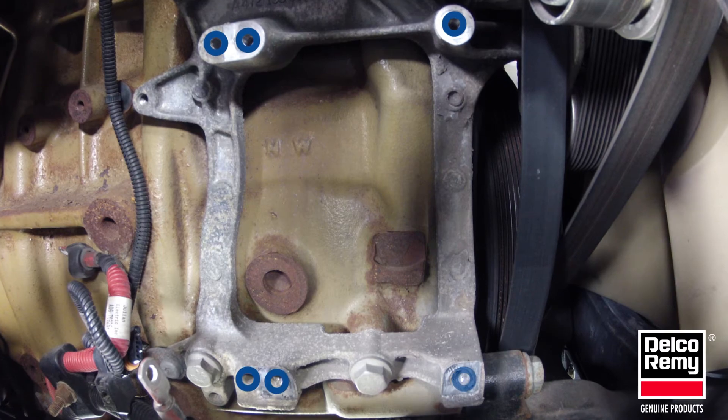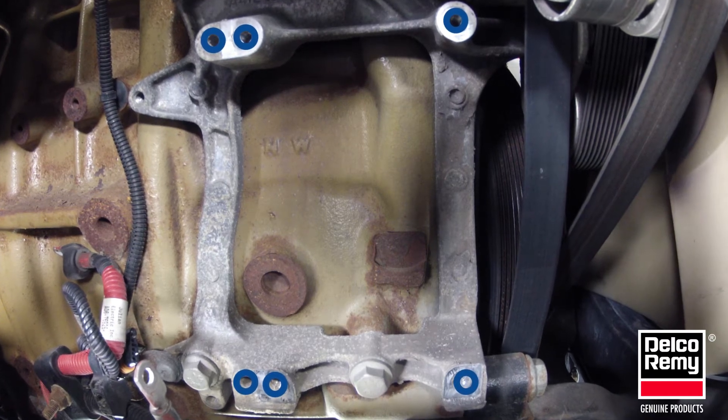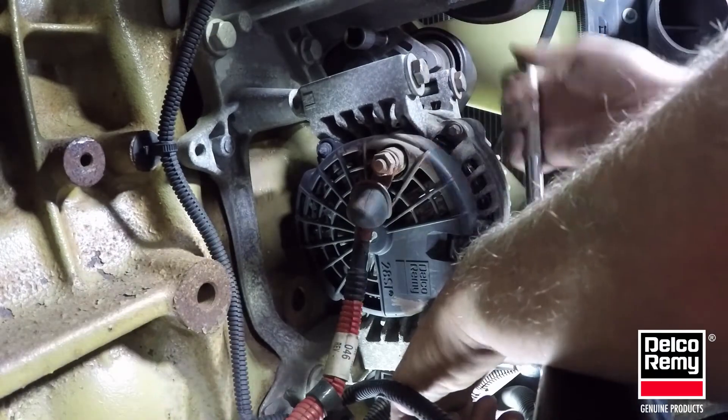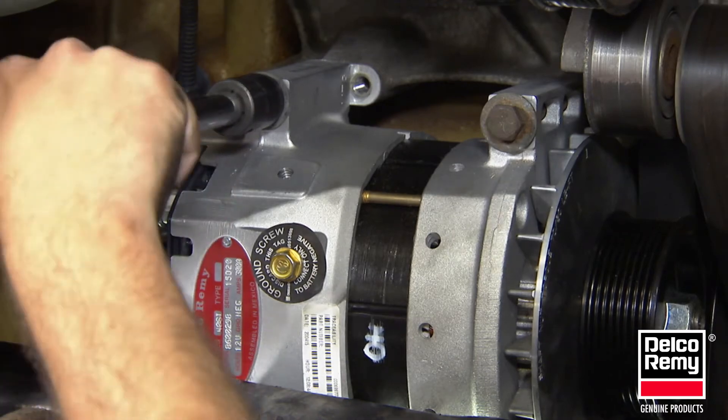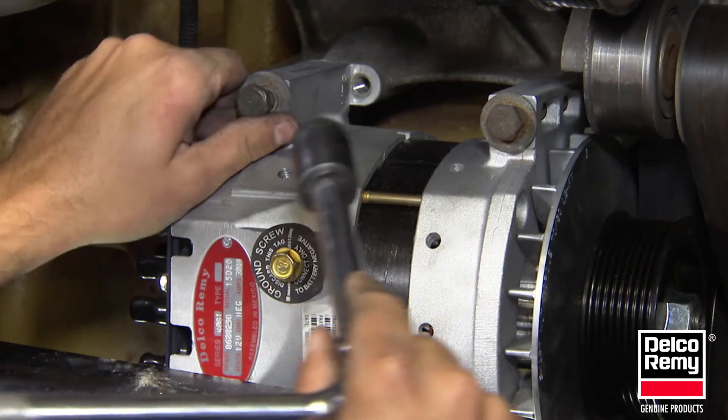Manufacturers follow the SAE standard with six holes drilled and tapped into the engine block or mounting bracket. This is done to accommodate both long and short mounting pad arrangements, equipping the engine with both mounting types to allow for flexibility during assembly and throughout the service life.